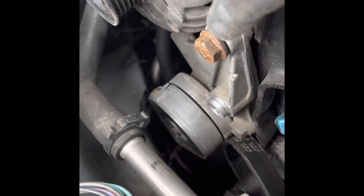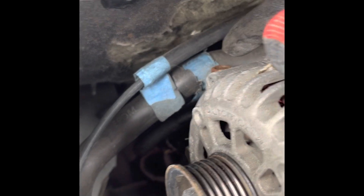All right, we got three bolts — 15 millimeter, 15 millimeter, and this one was gone, 15 millimeter. That one you only have to loosen, but it's gone, so I gotta go get a replacement bolt.